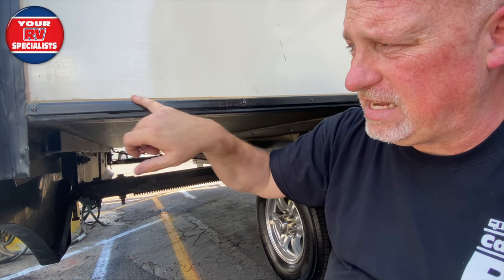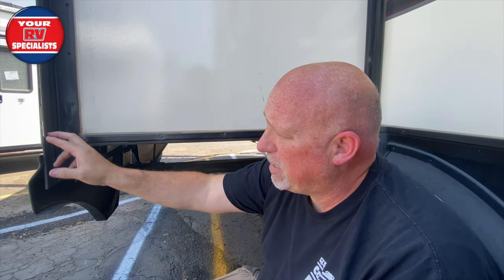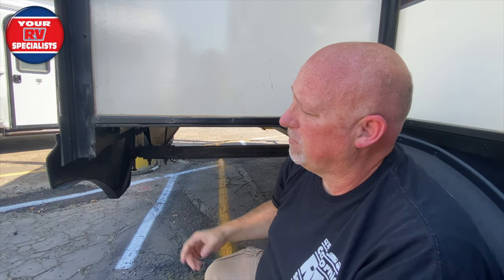When that happens, it causes seams and silicone on the sides and the bodies to come loose, especially on the flange sills. You can already see there are screws that are backing out on this transition mold, or this T-sill.